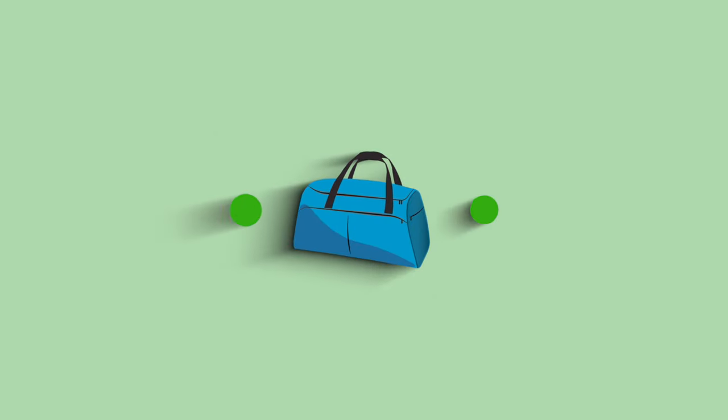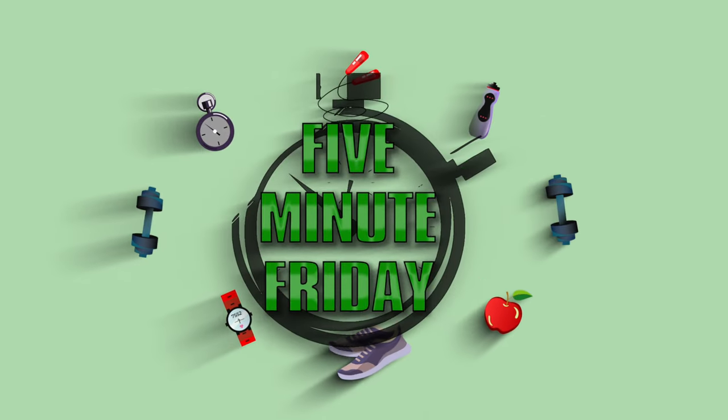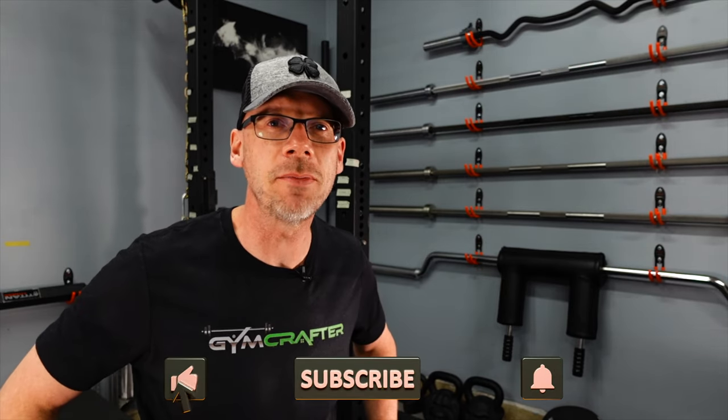It's Five Minute Friday! Hey everybody, welcome back to Five Minute Friday, where we put five minutes on the clock and try to give you one awesome tip to make your gym a more amazing place to train.